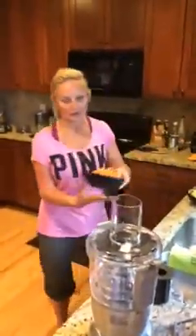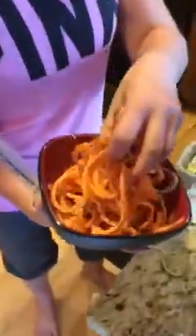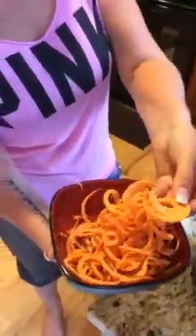Then I did a sweet potato. This is one sweet potato and I did that with the udon noodles. Look at how thick they are — that's one sweet potato. I can't wait to crispy those up and cook them.